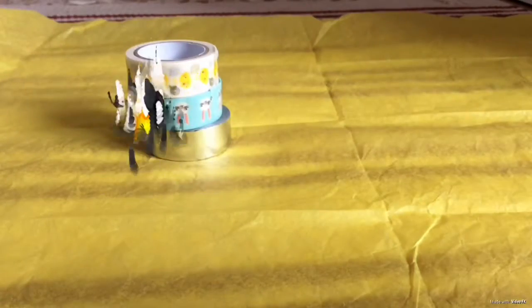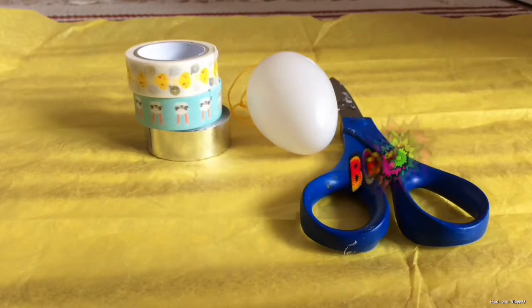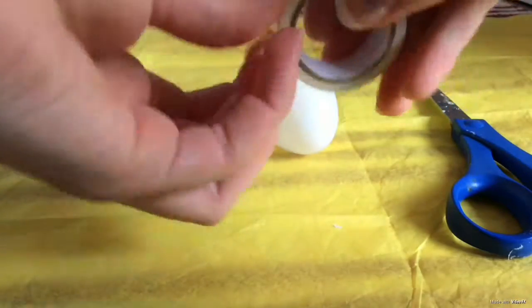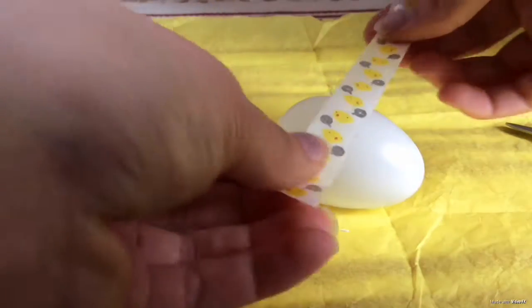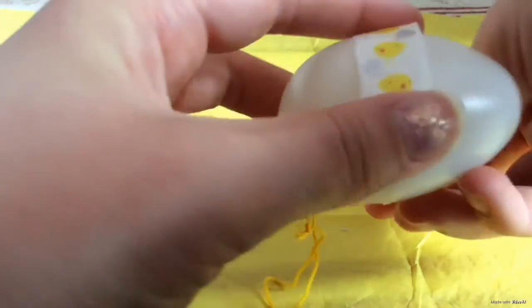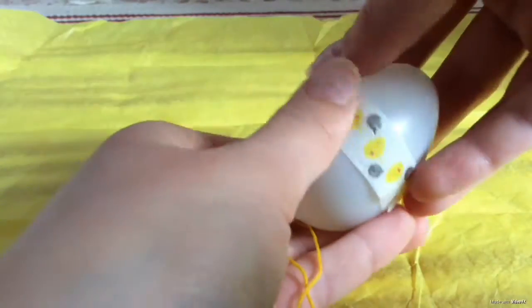Donc là j'ai simplement été prendre du washi tape, l'oeuf que je souhaitais customiser et des ciseaux. Donc là j'ai tout simplement utilisé les ciseaux.